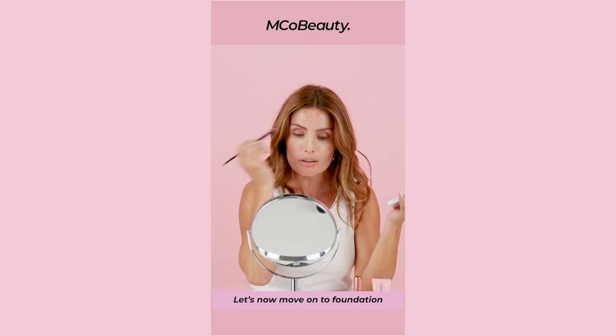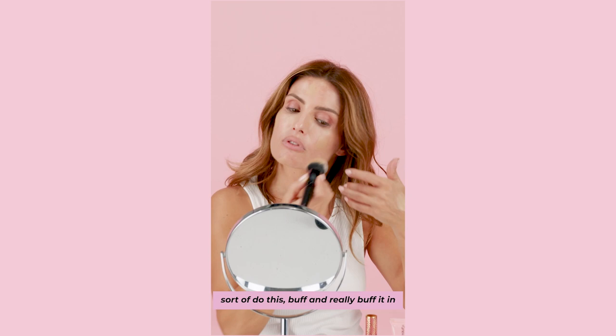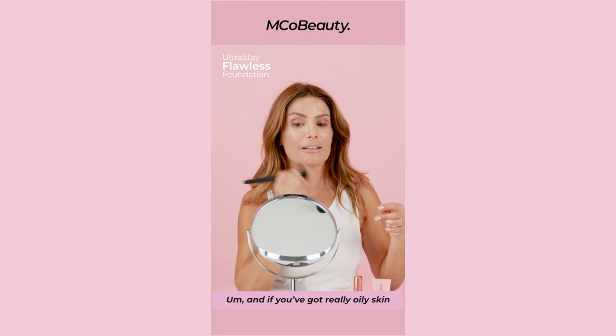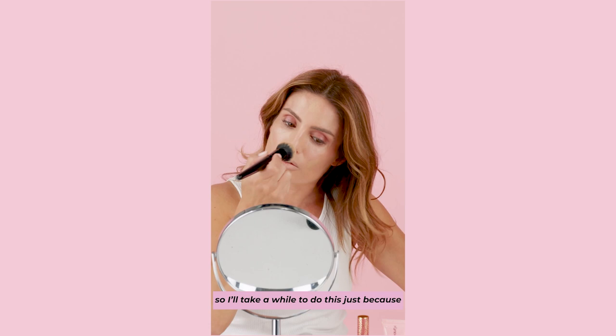The Ultra Stay Flawless Foundation. I like to just buff it and really buff it in. This foundation lasts for 16 hours. So if you are going to a red carpet event, it's really good because it's not gonna fall off your face. And if you've got really oily skin, it's good because it's matte, so you don't get too shiny. I reckon the more you buff, the better — I'm all about buffing. If you really buff it into the skin, it just gives it a more natural look.